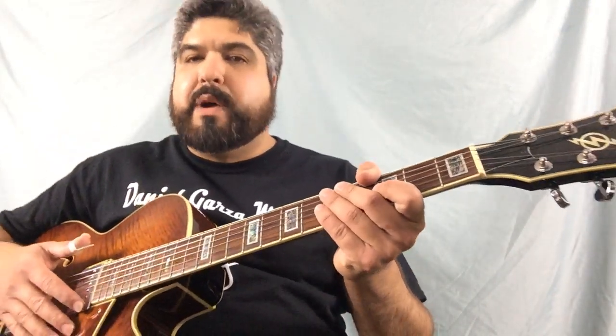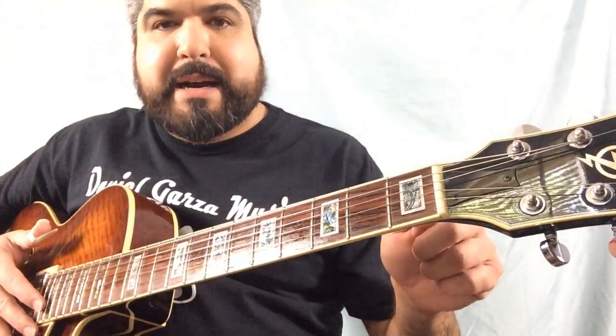Hello out there, Daniel Garza here to give you your one minute guitar lesson. Today we're going to talk about the nut and the fret.